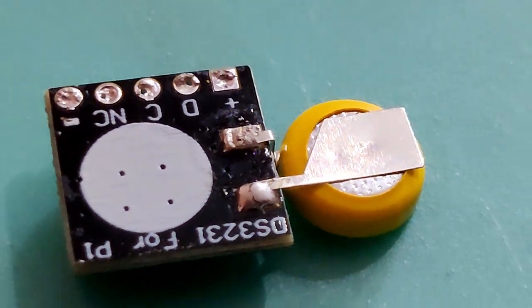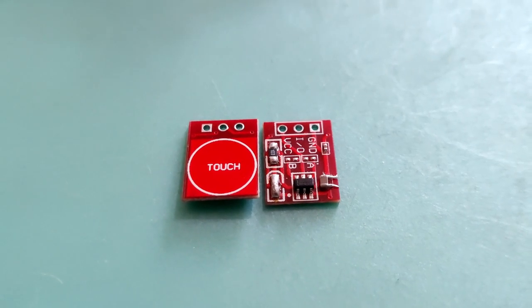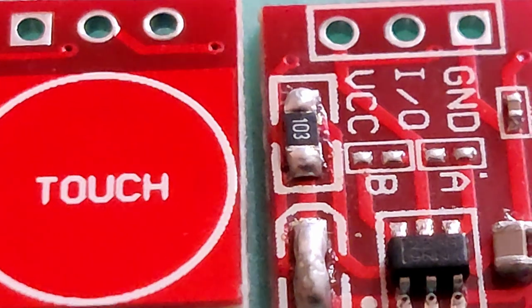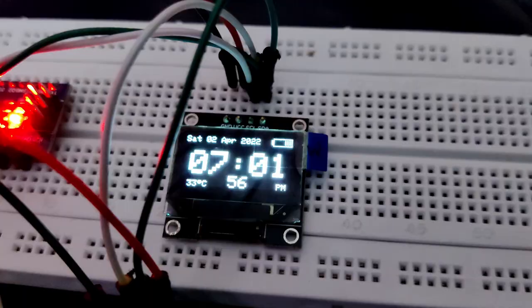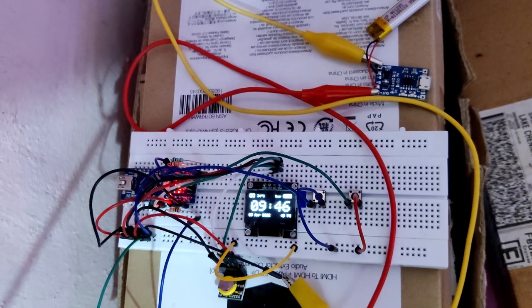From the DS3231 RTC module I have removed the berg strip connector and changed the battery position to get a sleek design for placement inside the case. The touch sensor module's capacitance was more finicky than I thought — it gets triggered even when my finger is near it before touching. To adjust this sensitivity I've added a capacitor; after trying multiple values, 15pF worked fine for 1mm to 2mm acrylic sheet. I also removed the touch indicator LED to save power, shorted the LED pads, and replaced the current limiting resistor with a 10k resistor to act as a pull-down resistor to avoid false triggers.